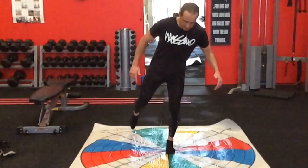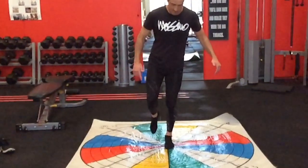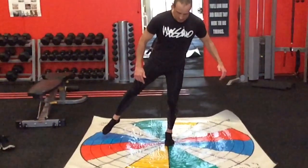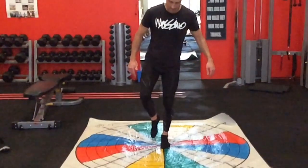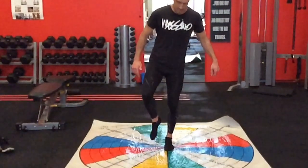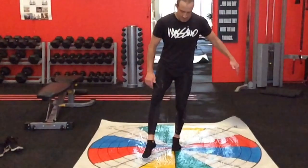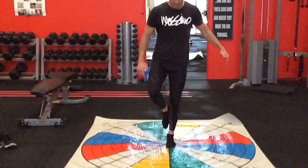This is such an important exercise to really master. I use this on the first day with any client that I see as a testing drill, to tell me how good they are working through all of those joints and their coordination for movement, and obviously how good their balance is. It's such a valuable test because there are so many moving pieces.